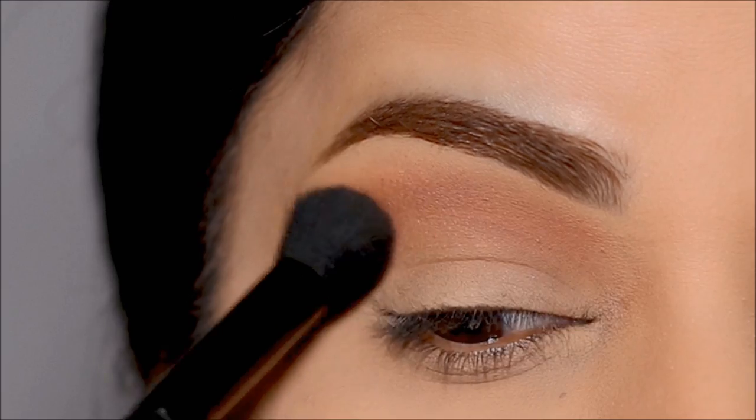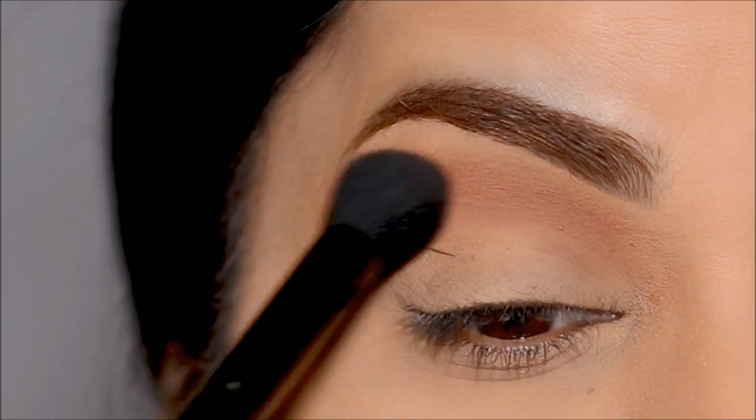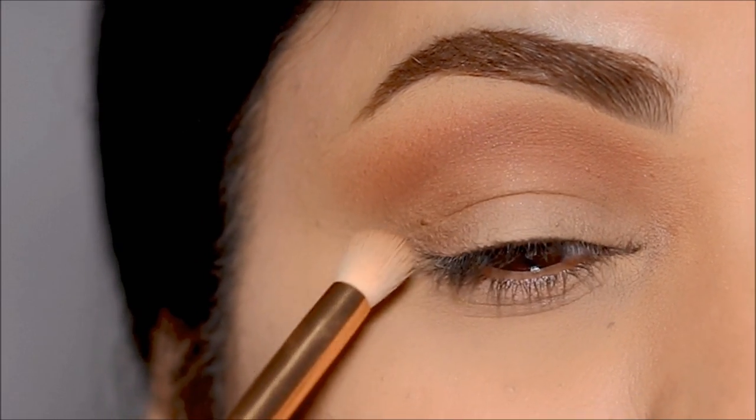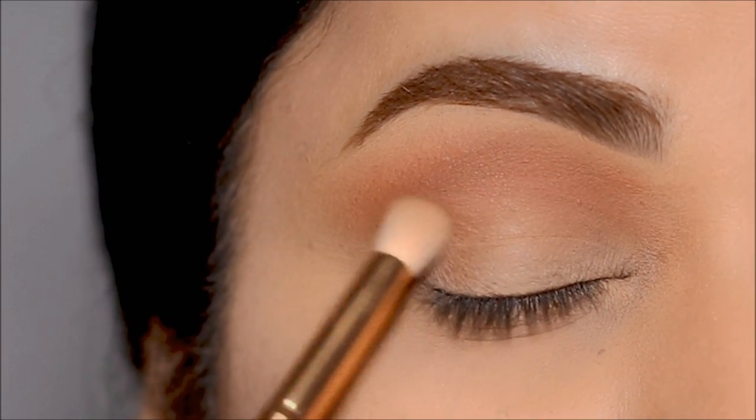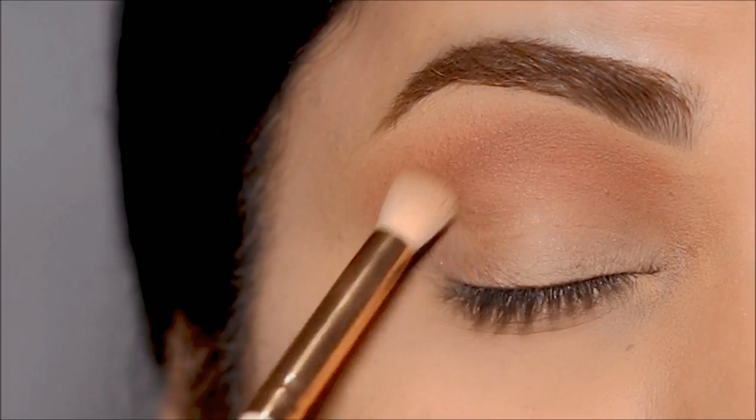Now, this particular eyeshadow is actually a Super Shock blush — so it's actually a blush. The nice thing about Super Shock shadows is they're multi-purpose. You can use them on your eyes, you can use them on your cheeks, you can use them as a highlighter. That's the fun part about it.